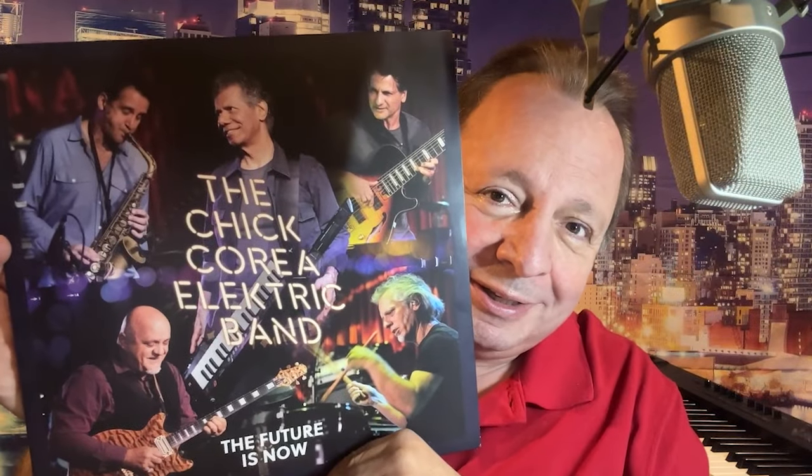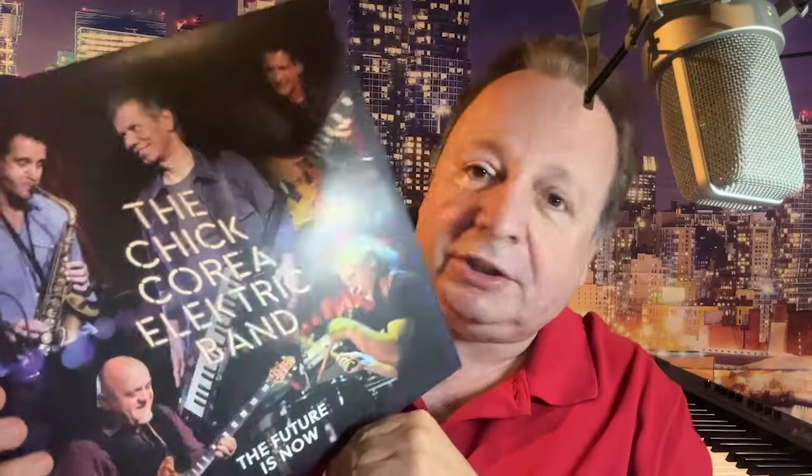Hey there, this is Brian Gajajian with ClassicRockHistory.com, and today I have here in the studio a brand new album by the Chick Corea Electric Band. If you're unfamiliar with the Chick Corea Electric Band, this was a group that was formed in the mid-80s by the legendary jazz pianist Chick Corea, and it was formed as basically a return to the sounds of jazz fusion that Chick Corea had established in the 60s and 70s with Return to Forever.